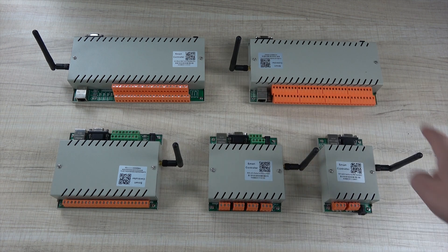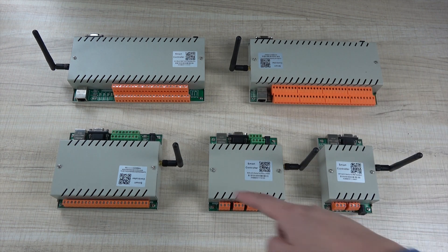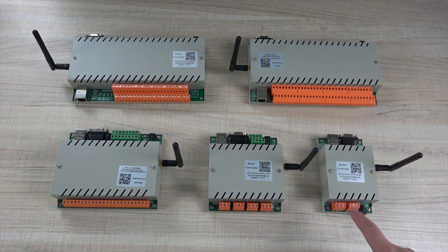So let's look at what is distinguished and what we have updated. This is our new series relay controller, and all the outputs are orange color — that's been changed.